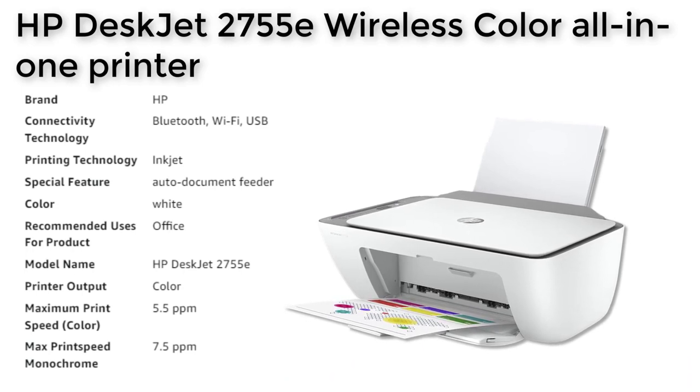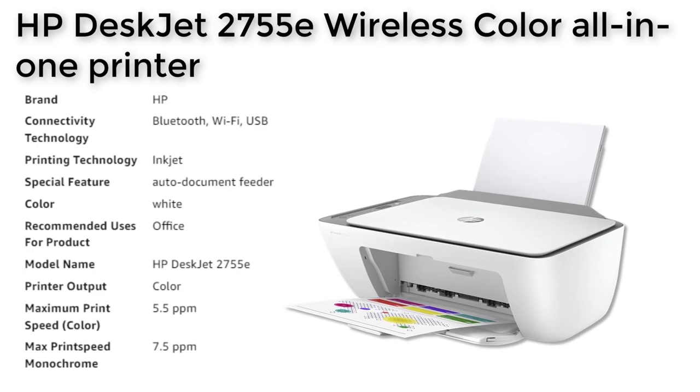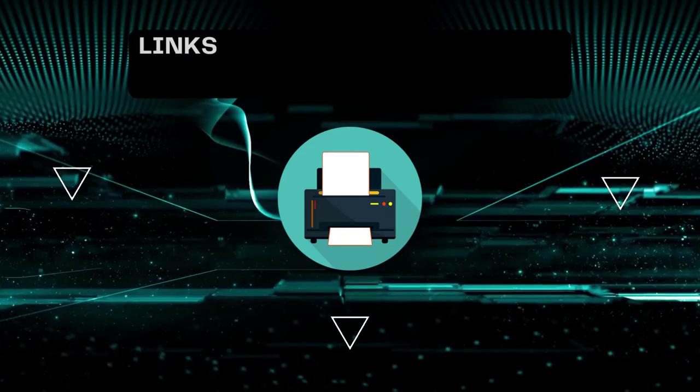Overall, the HP DeskJet 2755E is a great choice for those who need a reliable printer for basic color printing needs. That's all for today.